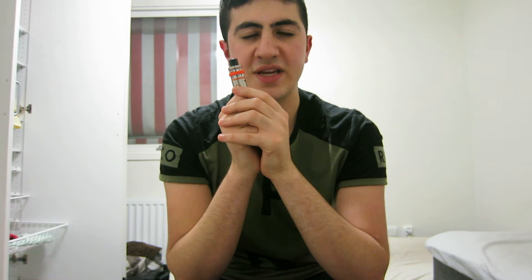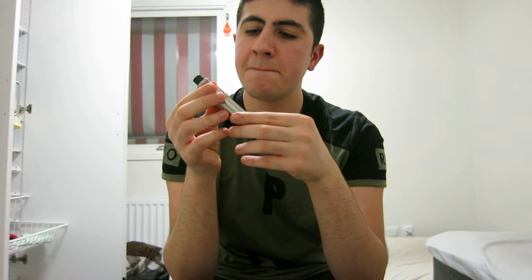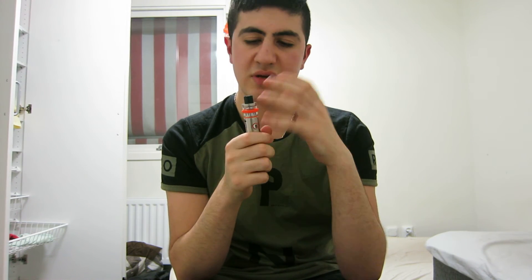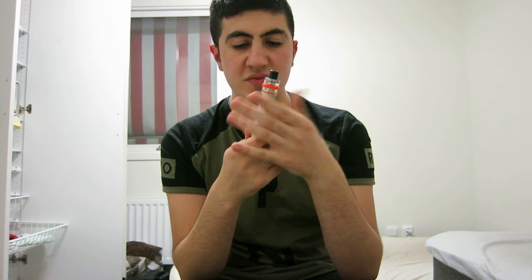For flavor I would give it 9 out of 10 — the flavor is really good for this price point. For the battery, 8 out of 10. Airflow, 10 out of 10 — the airflow is like the best thing ever, very smooth. Drip tip, 9 out of 10 — very comfortable and nice looking.